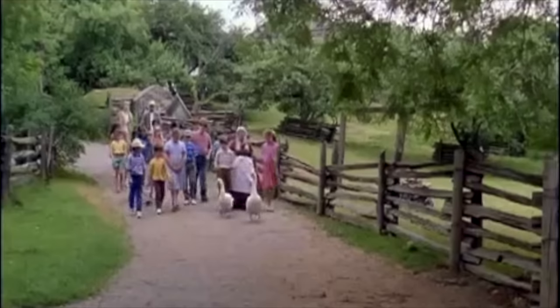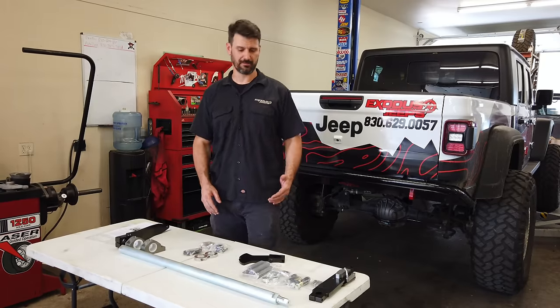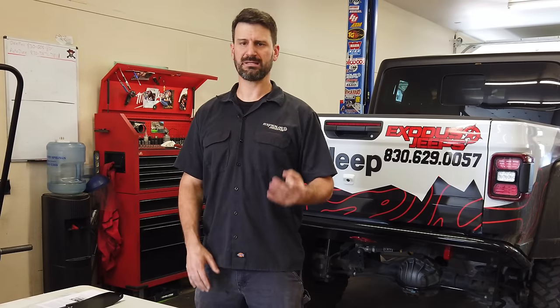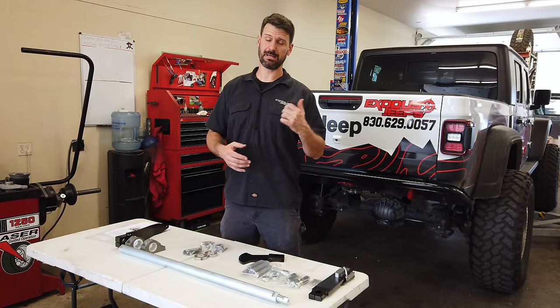What is the SwayLock? Well, it's a dual-rate sway bar system. Let me back up a little bit. There's three types of sway bar systems, give or take, that you could put on the Jeep Wrangler or Gladiator.